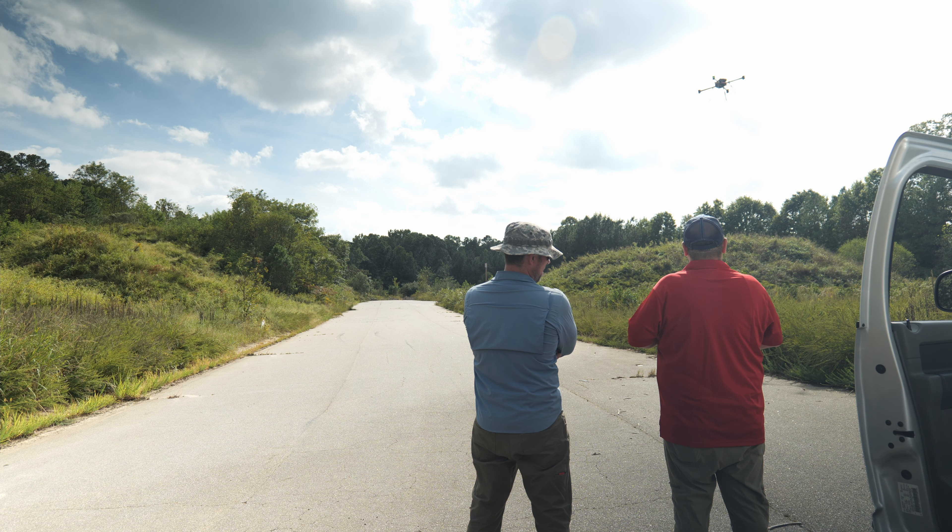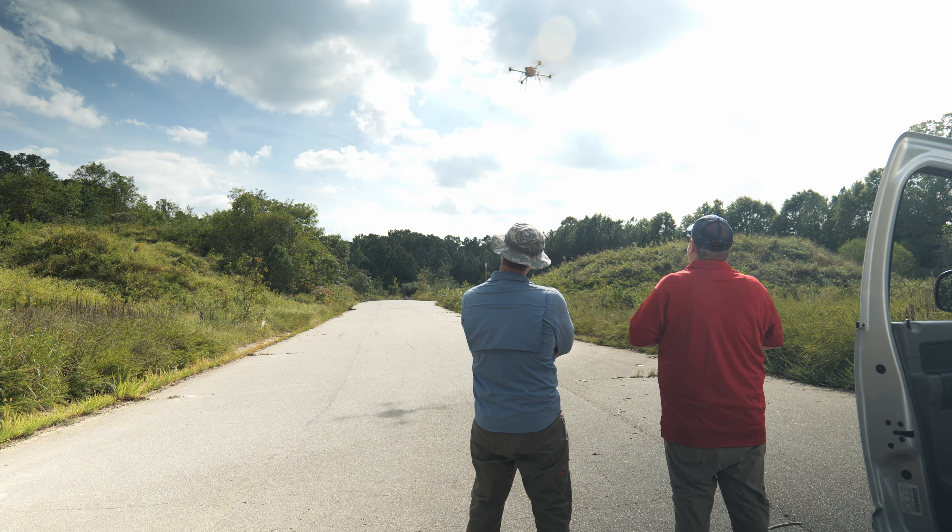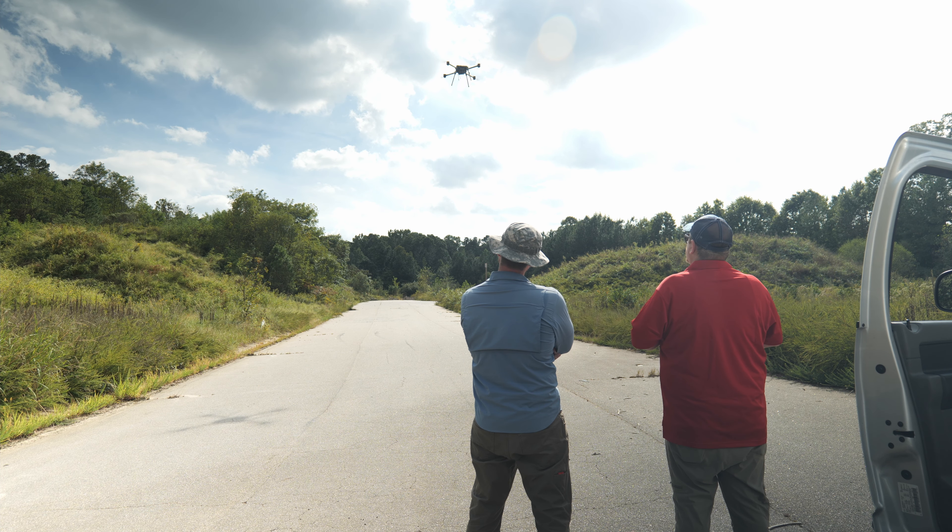I use a trick I've kind of developed flying some of the larger aircraft - I come in kind of fast and then wobble up just before it touches down, and that makes a nice soft landing where you don't bounce it.